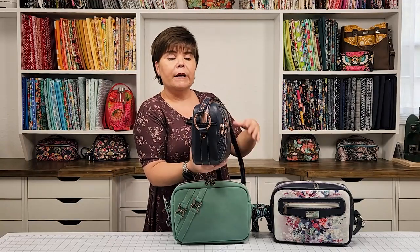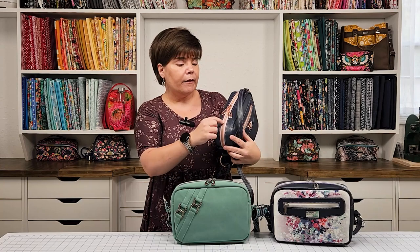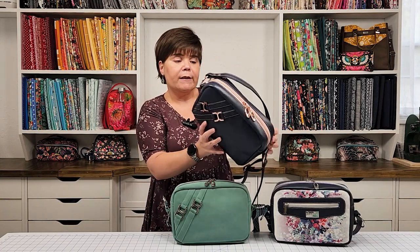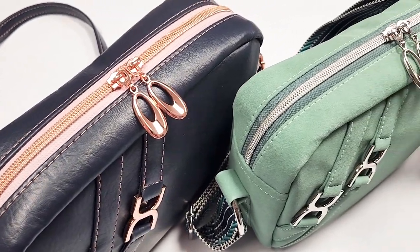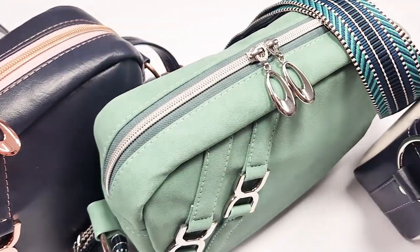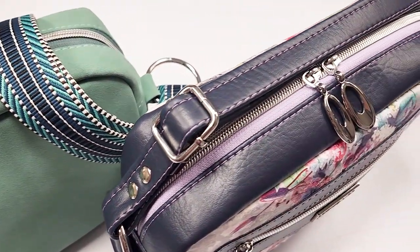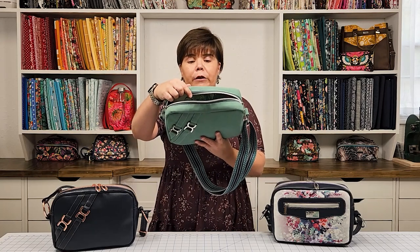This version is made with navy blue Ottertex marine vinyl for the exterior, paired with dusty rose zipper tape in rose gold, also available on our website. It holds a fold-and-go wallet beautifully — I'll put a link to that tutorial in the description box below. It fits perfectly, so any full-size wallet can be carried in your Laverna Crossover.